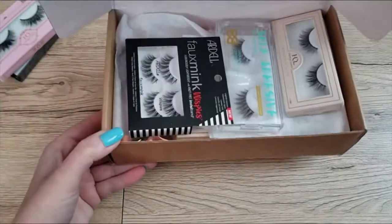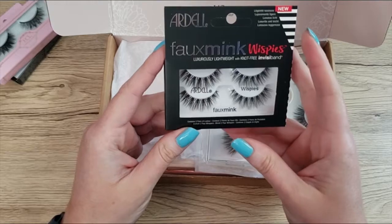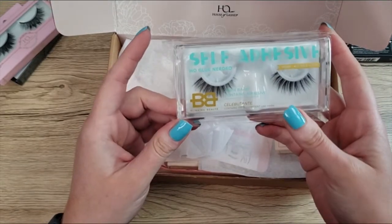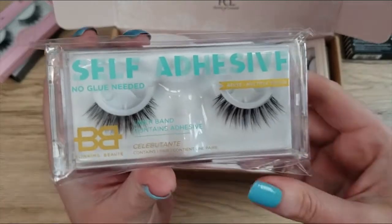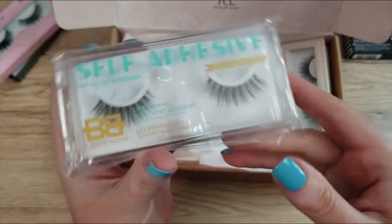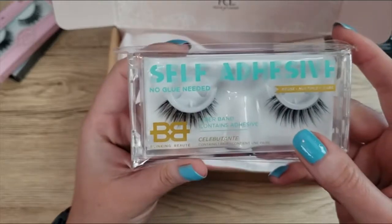Last are my brand new lashes — all the ones that just came into my collection this year from the Lash Day sales. First, the Ardell Foaming Whispies — they are so pretty and I'm really looking forward to wearing these. Next, the Blinking Beauté Celebutante Lashes — these are self-adhesive and a really pretty style. They kind of flare out here just a little, and you can easily tell which corner is which, making them easy to apply. The liner band contains adhesive already, so these will be interesting to try.